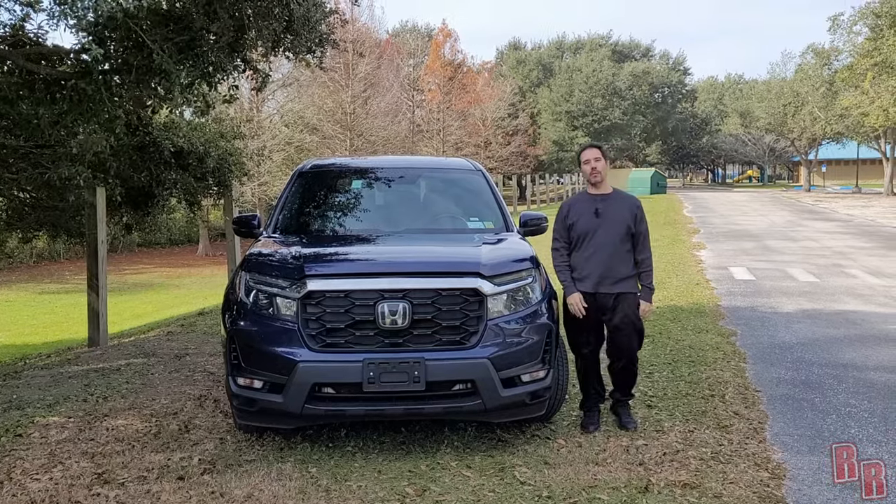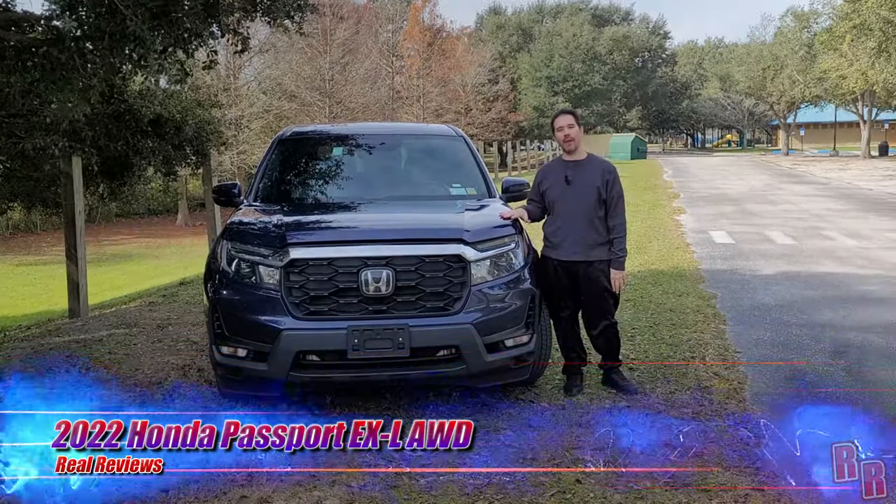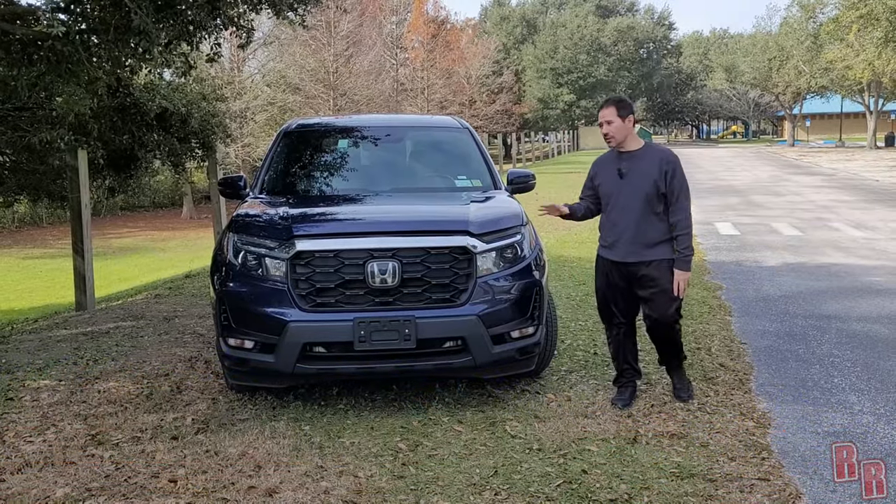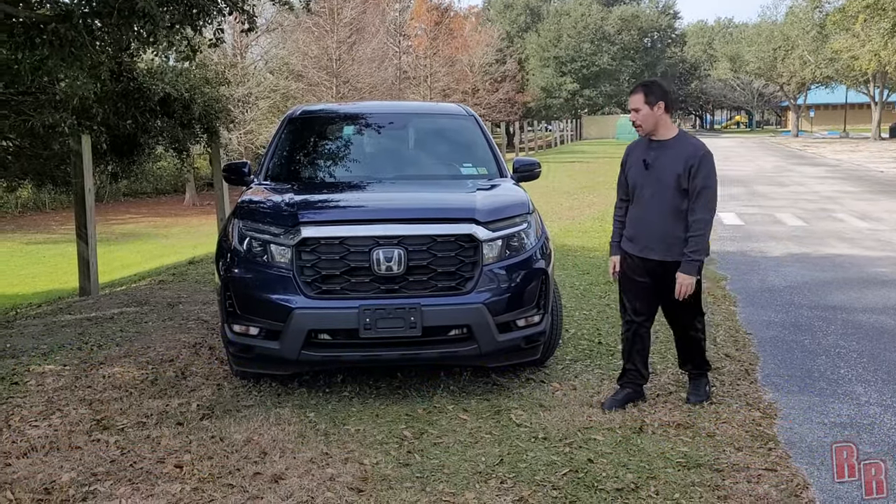Welcome back. Today on Real Reviews we are here with the 2022 Honda Passport — this is the EXL model, all-wheel drive. We're going to start real quick with the outside of the car.